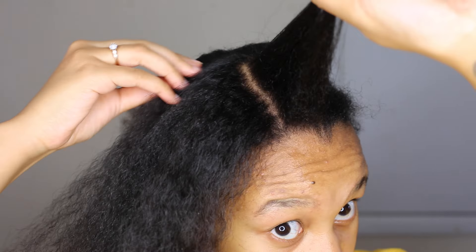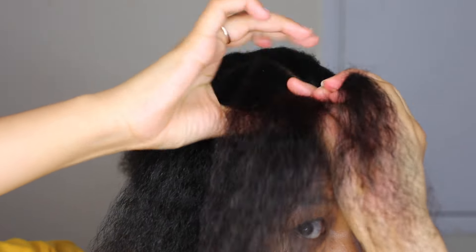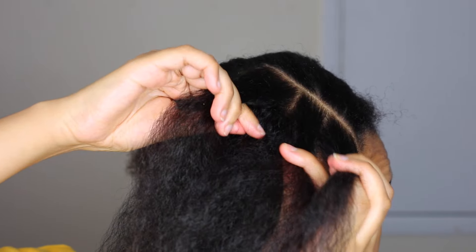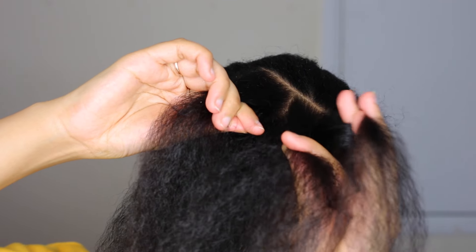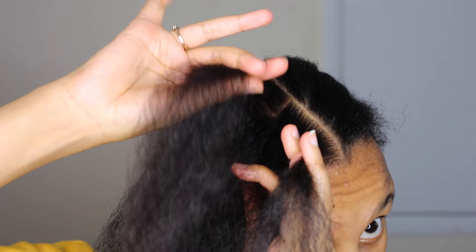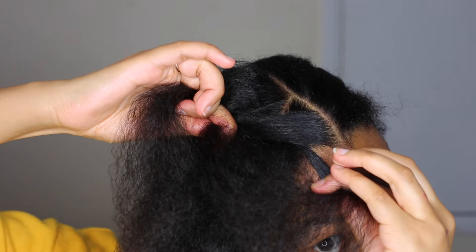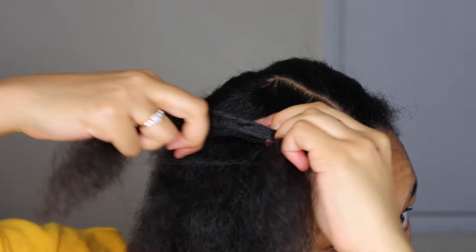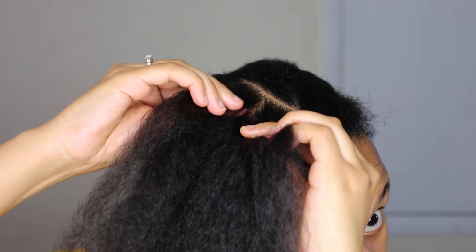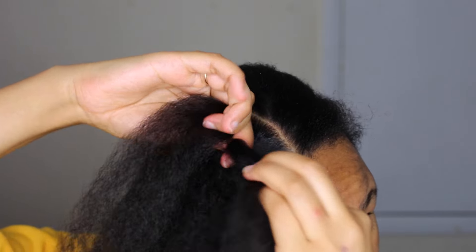Now we're going to start picking up hair. I've already parted off this section, and we're going to separate that into three. This is how I'm holding it — all my other fingers are holding one side. On my right hand, I've got my index finger and my thumb holding the middle section, and then my middle finger and thumb holding the other side. Each time I take hair from one side over, my index finger is kind of parting through and then picking up on the right-hand side and pulling it over the middle.